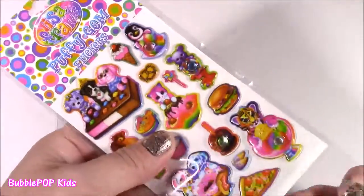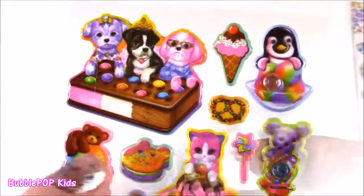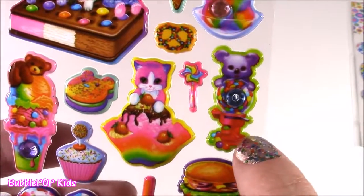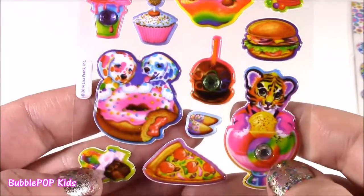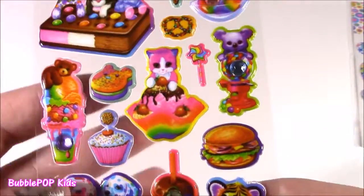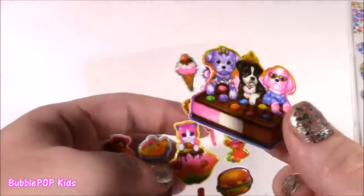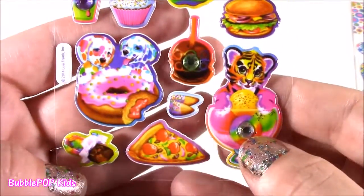Let's start with these Lisa Frank ones — these are the cutest. These are puffy gem stickers and they have the cutest little animals and snacks on here. Look at this little ice cream sandwich with those three puppies, a little chocolate pretzel, a little penguin. Look at the gumball machine! These are perfect to decorate anything you have — like little plastic storage boxes at home, you can just dazzle them up. A little fortune cookie, hamburger. They're kind of puffy and 3D, super thick, so whenever you put them on something they're really going to pop out.